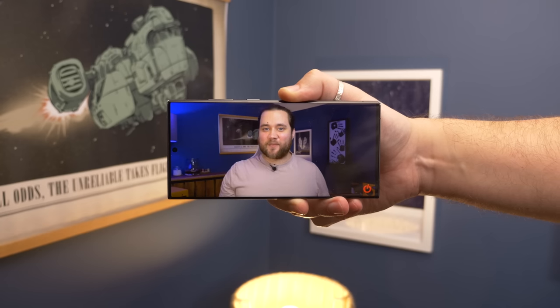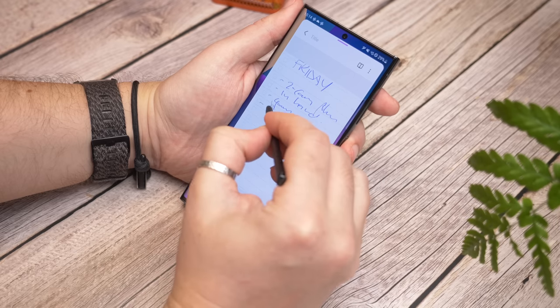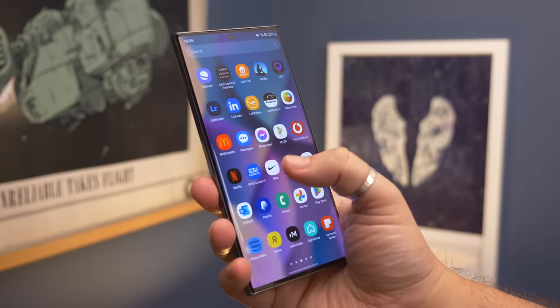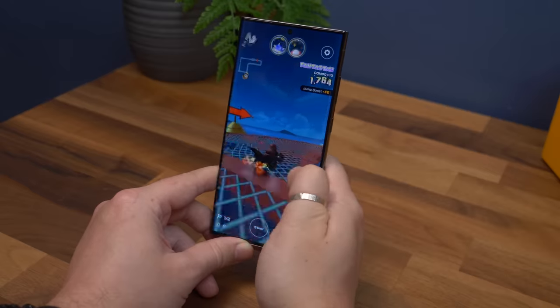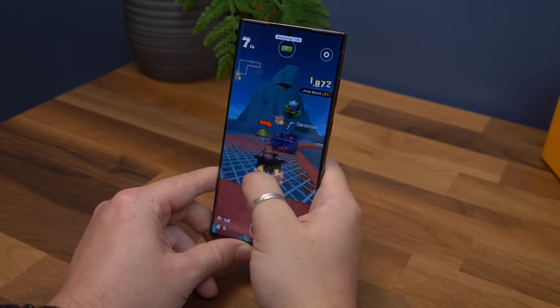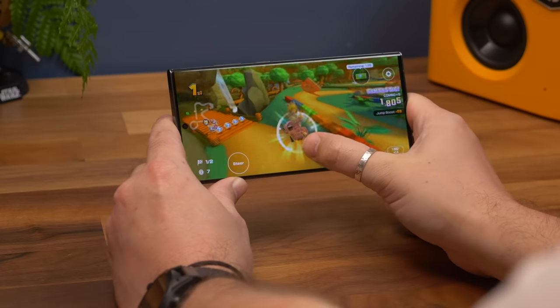When it comes to core internals, the big change is the move to the Snapdragon 8 Gen 2 — the latest hardware from Qualcomm powering a number of flagship devices, but this version is specially designed for Samsung with a faster clock speed and boosted GPU performance. It's silky smooth, showing off increased refinement in animations and One UI 5.1, so the whole device looks and feels better. Fire up your favourite game and you'll find it wonderfully smooth, pushing out a premium experience without getting too hot — there's a vapour chamber to aid cooling, and even after long gaming sessions it still felt cool.